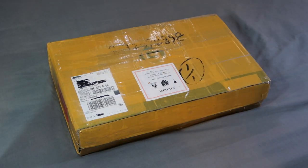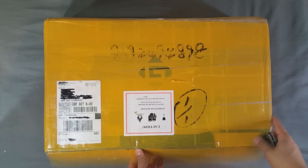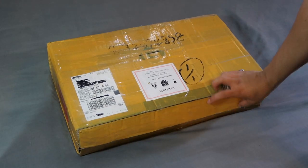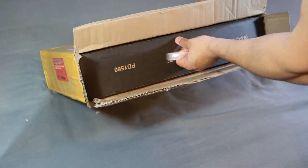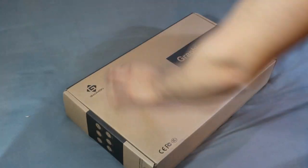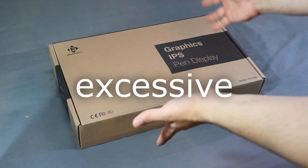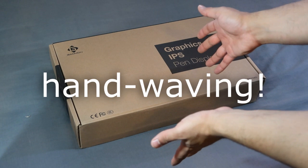Those lovely people over at Gaomon got in touch and said they have a brand new type of pen display tablet that's never been released internationally before, and asked if I'd like to review it. I've been liaising with Gaomon for quite a while now, and they are genuinely excited about getting this tablet out there for an international market — they're clearly putting a lot of effort behind this one.